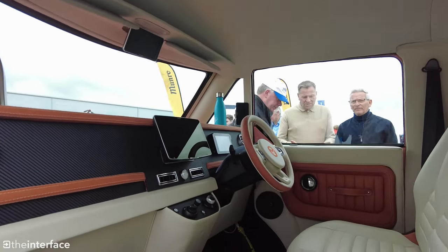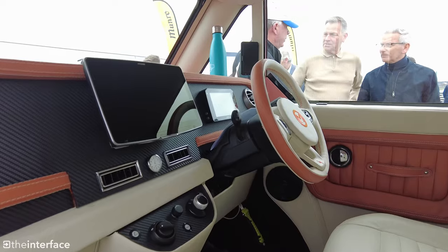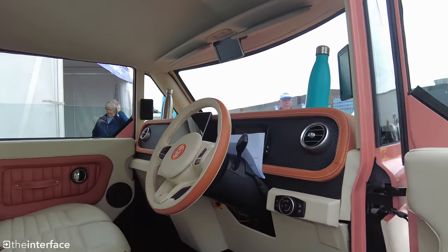Like most modern EVs, the door mirrors are cameras to help with their dynamics, and inside you can see a touchscreen with support for Apple CarPlay and Android Auto.